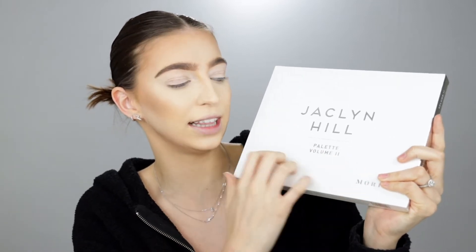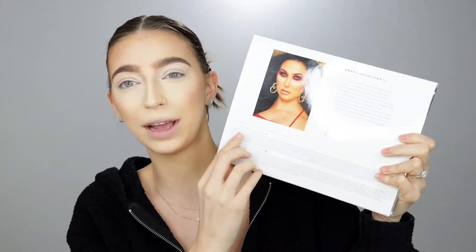I'm a little nervous because this came a little open in the box and didn't seem super secure, so I hope no shadows are broken inside. I have purposely not really watched any reviews on this palette — I only watched one and that was Nikki Tutorials. Otherwise I have stayed clear of people's opinions because I really just wanted to dive in and see how I liked it and get my true feelings on it. This is the packaging — it's very Jaclyn Hill, her white and silver like she's always done.